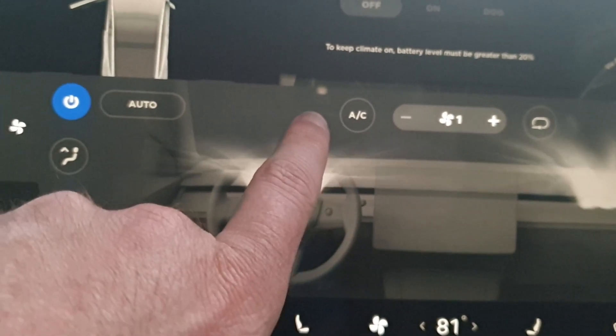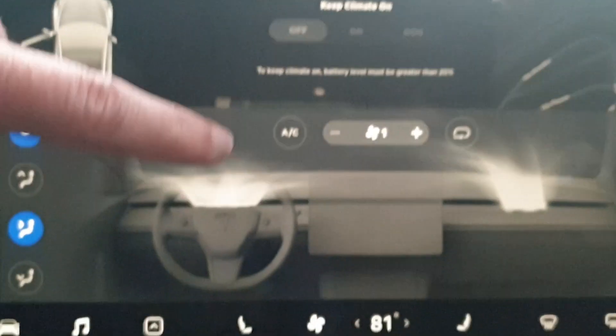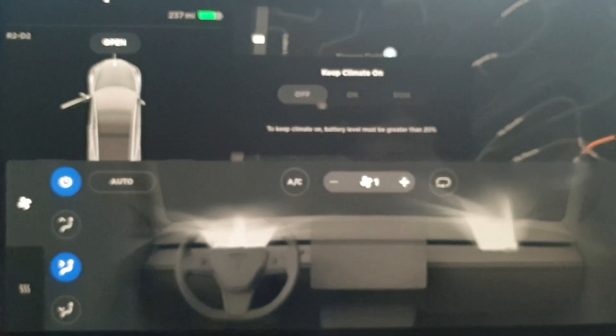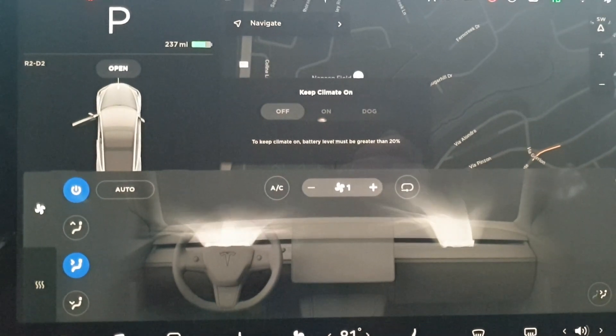Let's hope we can get a heater off button right here next to it, or better yet, two temperature set points to make this a little easier. Having a sort of Nest thermostat controller would be the best.